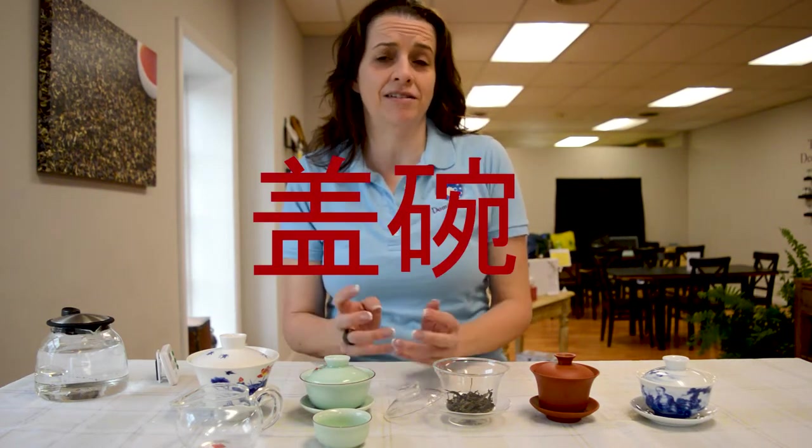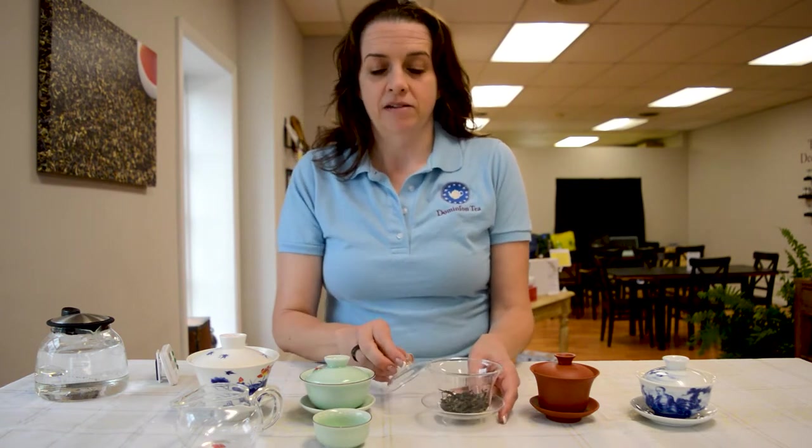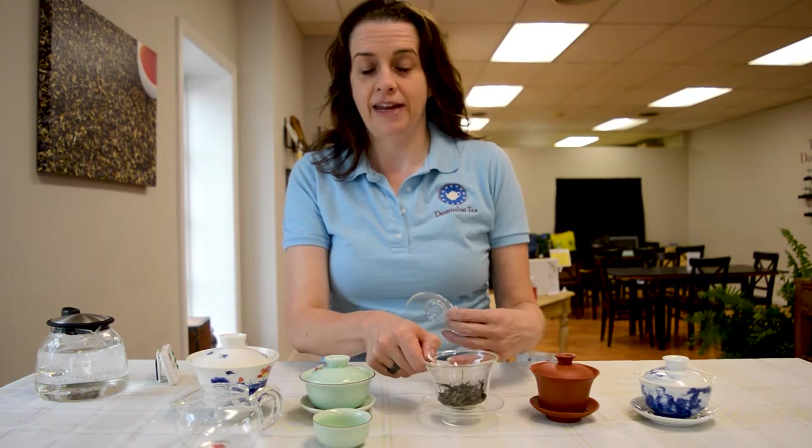Hi everyone, I'm Hillary with Dominion Tea and today we're going to talk about gaiwans. So what is a gaiwan? The name actually means lidded bowl. A gaiwan has three parts: it has the lid, it has a bowl, and it has a saucer.